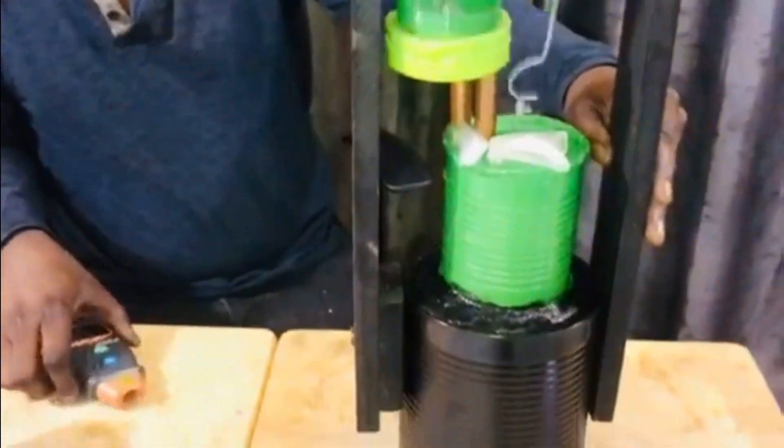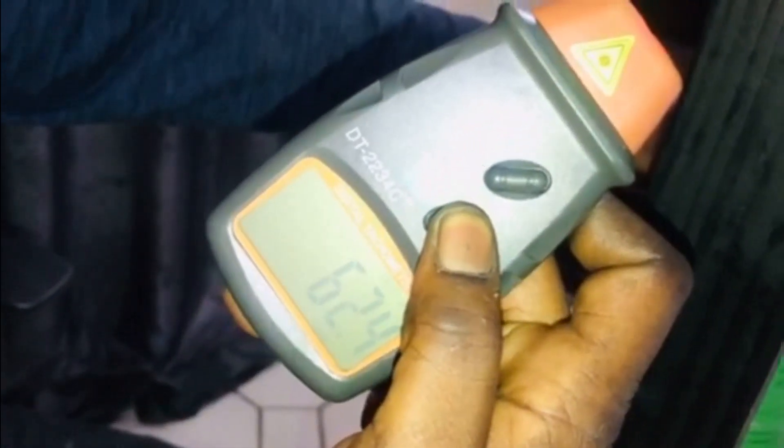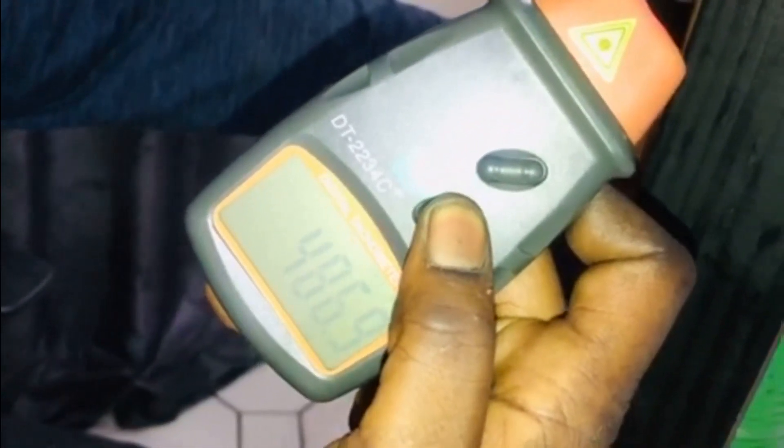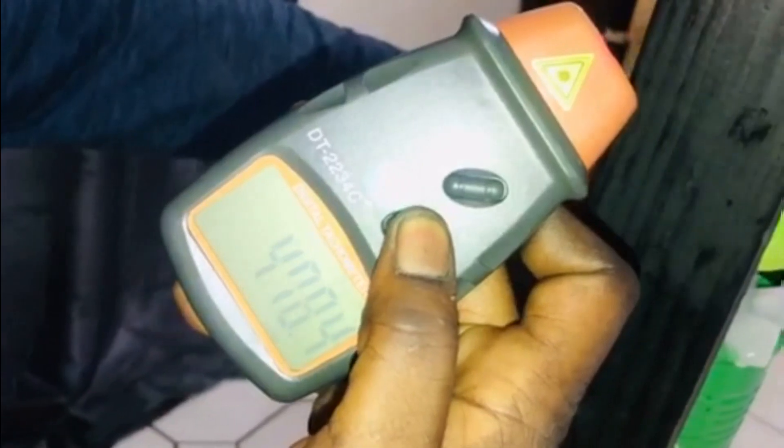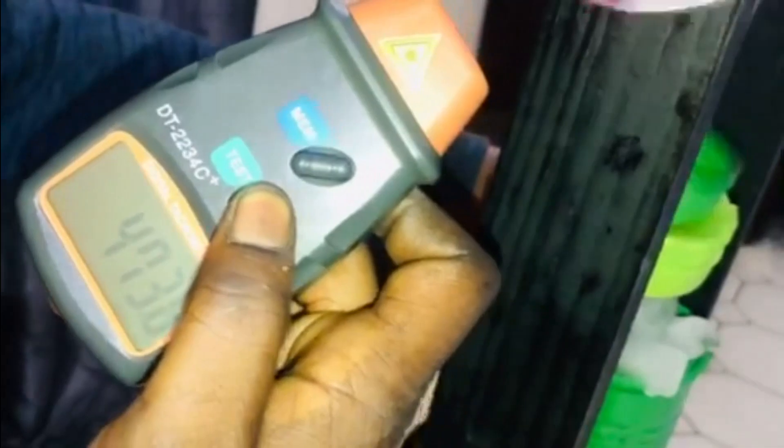Here we go — not much difference with the belt on. I made sure it didn't have much drag on it, so it's not much difference at all.